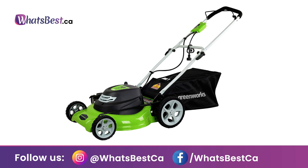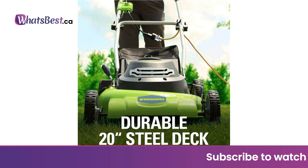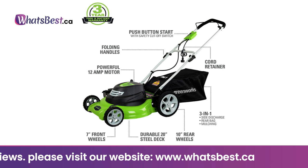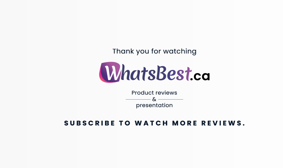7-position height adjustment offers a range from 1.5 inches to 3.75 inches for the perfect cut on all grass types. 10-inch rear wheels and 7-inch front wheels. Weight: 56 pounds. Best used with 14 AWG cords up to 25 feet and 12 AWG cords up to 50 feet. Greenworks does not recommend cords longer than 50 feet — incorrect cords can cause excessive voltage drop and overheat damage to multiple components. Thank you for watching; consider subscribing.